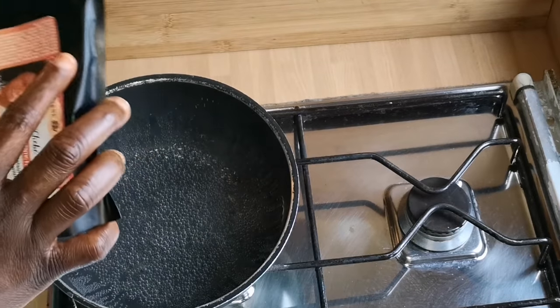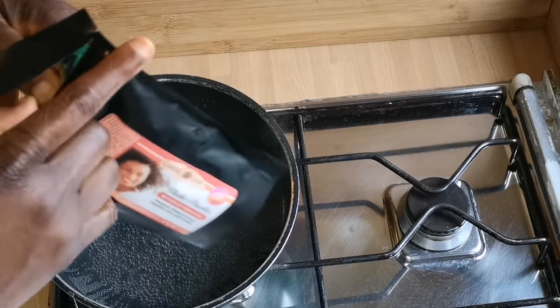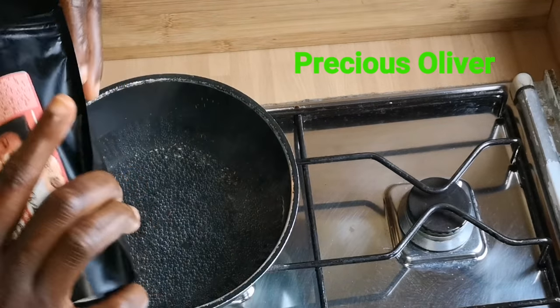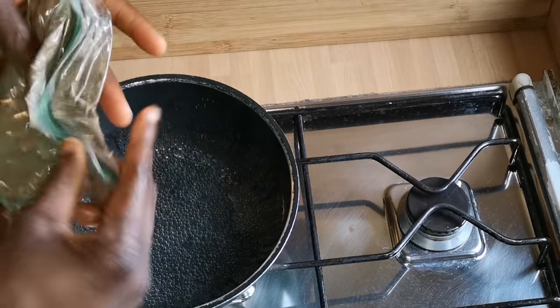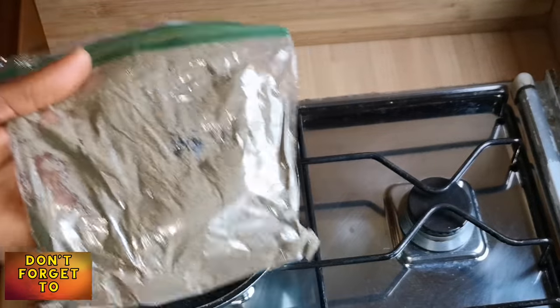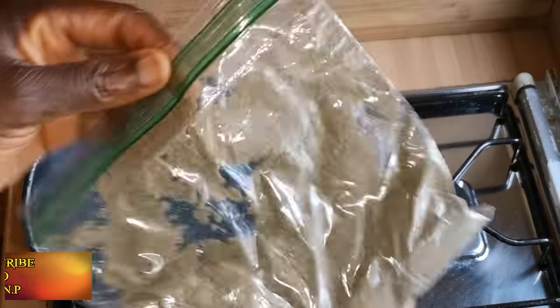Hello, my beautiful ones! Today I'm doing a requested video from Precious — she's my friend, my sister, and also my subscriber. She asked me to do something about chebe, but because it's a long topic I haven't done any video about butter mix, so I chose to do it in a creamy form.